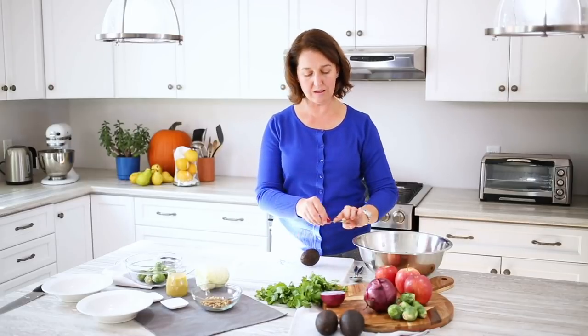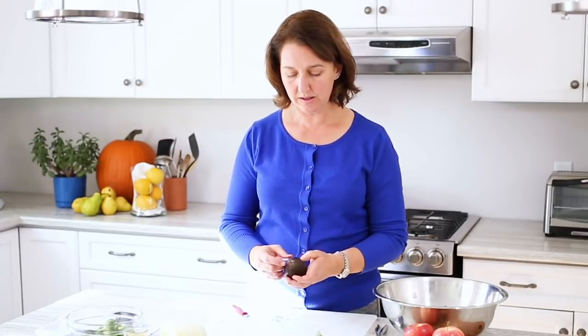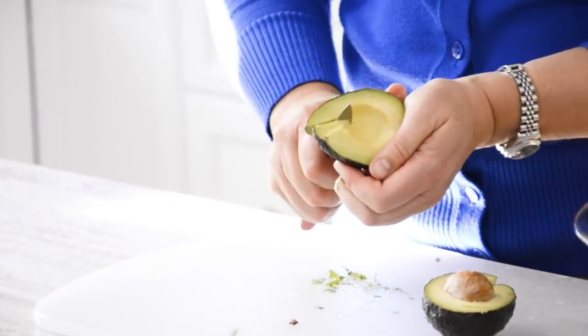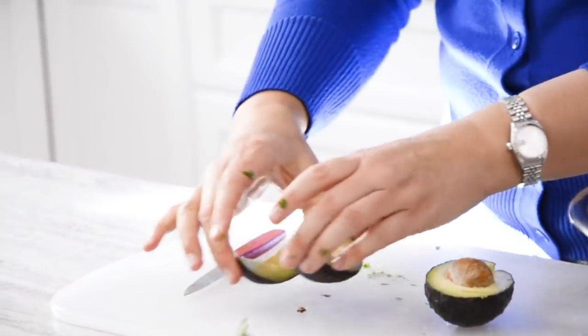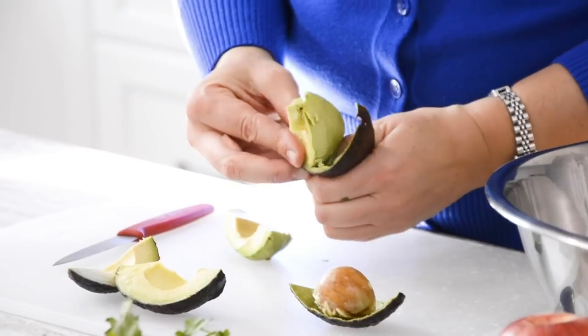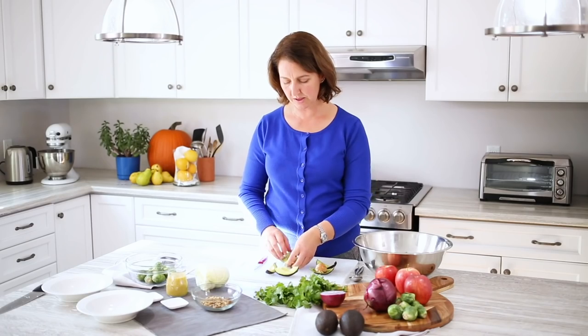A bit of avocado which will add some creamy texture. You know an avocado is ripe when you press it with your thumb and it gives gently to pressure. Also the little pit part here will pop out easily when it's ripe. You'll find with avocado and the apple that both will sort of discolor from the air once they're cut, but adding the salad dressing will keep them from turning color, so we're going to do that quite quickly.